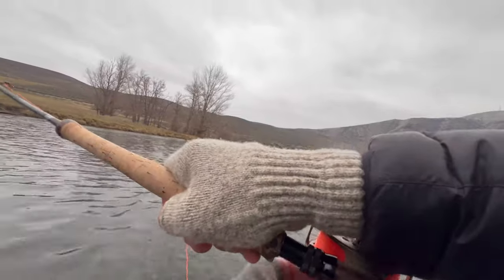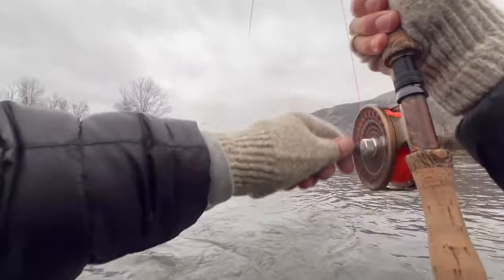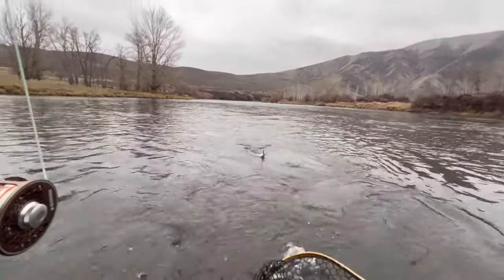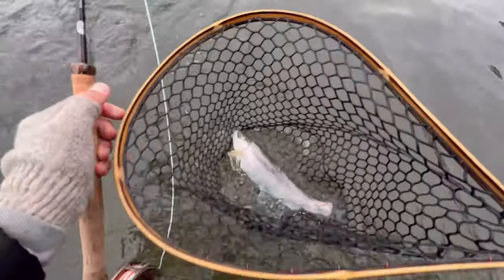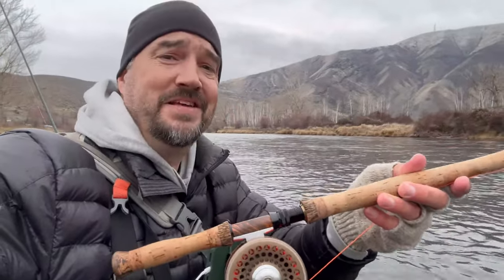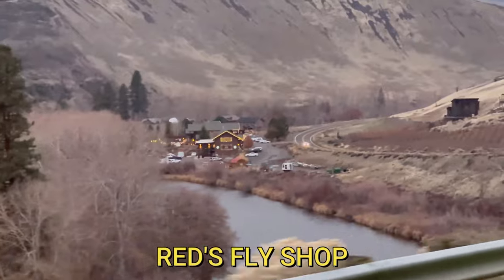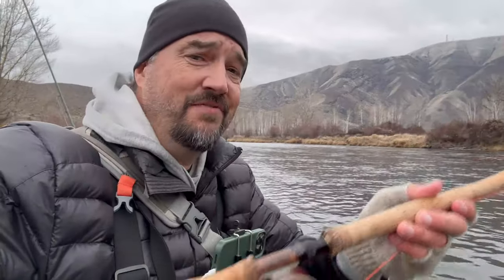If you haven't been to Red's Fly Shop down in the canyon, you need to go — it's a great shop and a destination worth checking out if you're in the canyon. I'm cold, I'm hungry, but I had a great day. Thanks for joining me. There's something special about winter fishing — I'd encourage you to get out there and do some yourself. Until the next time, fish on.